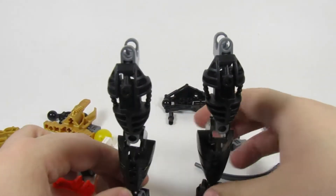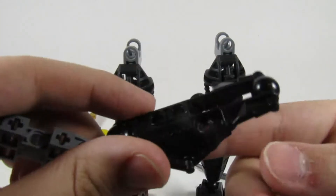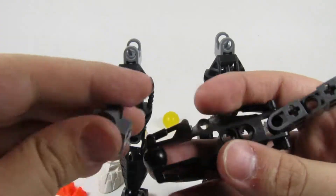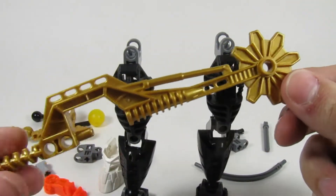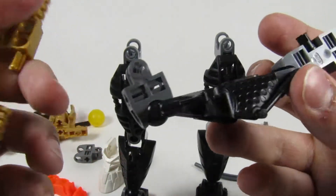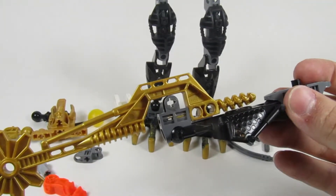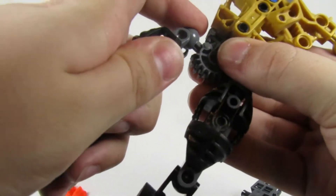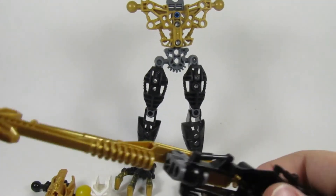Yeah, I always felt bad as a kid because I never got Redak. Alright, so just looking over at the instructions here, I'm in full focus mode right now. This piece is neat. This is a very interesting piece right here — very large and golden. Looks like it has a slight bend to it, but I'm sure that'll work out. Let's just move these legs back there and hook them onto the torso here. Like that, there we go. Looking a little nice right there. Alright, so continuing on with the arm.